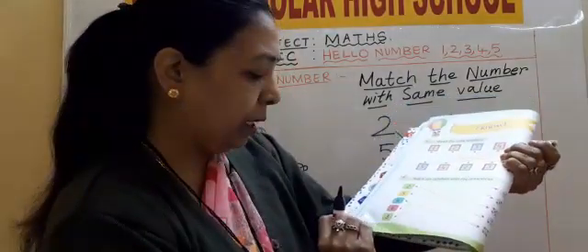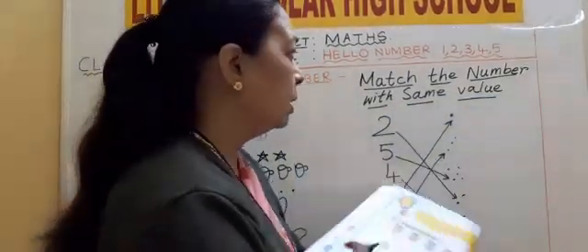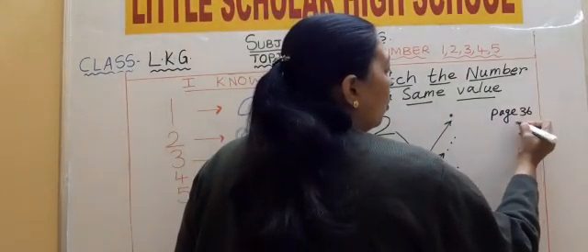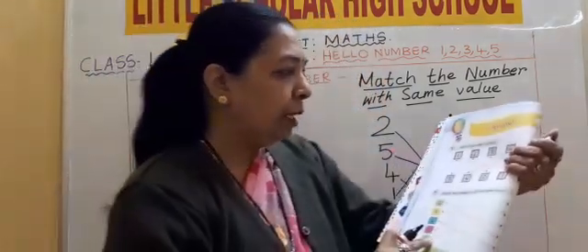This exercise, page number 36, is homework. Page 36 homework. Today's homework is page number 36 — match the numbers.